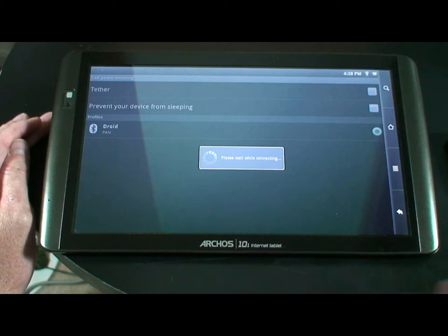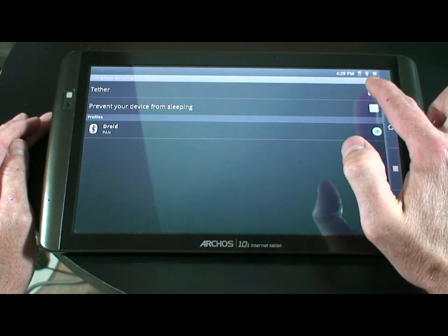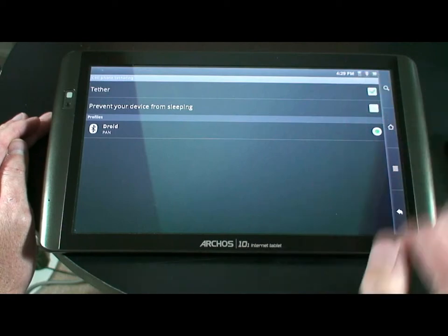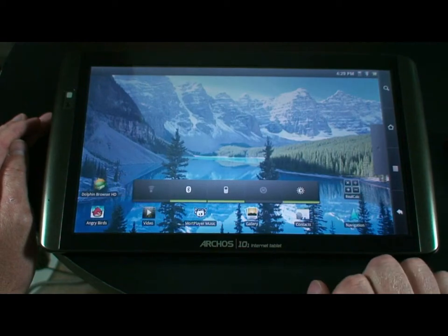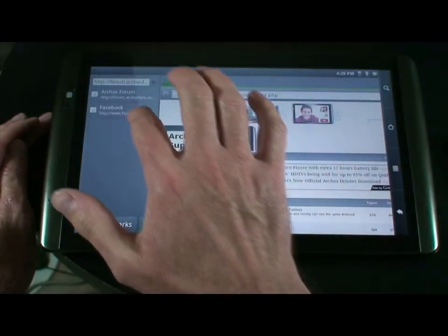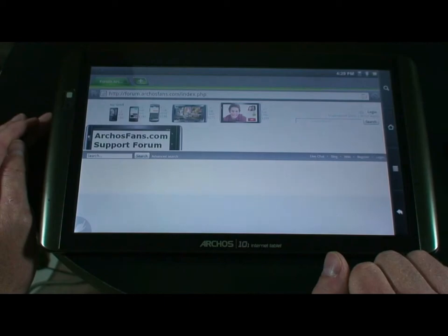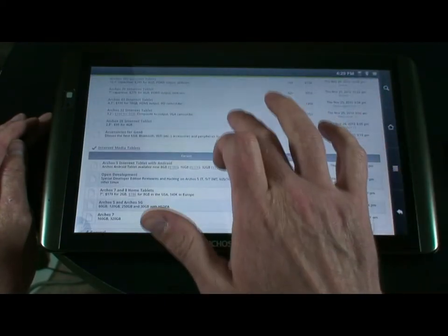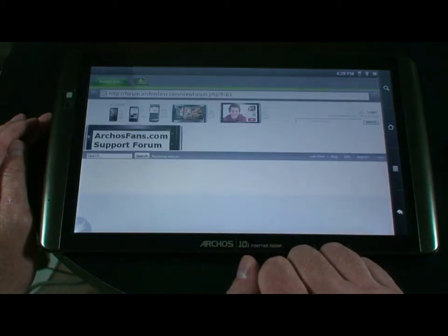You'll hear the phone vibrate when it's connected. Once the phone has vibrated, you'll also notice up in the upper right-hand corner there will be a Bluetooth symbol and a little cell phone icon. We should now be able to go back to our home screen and choose our browser. We'll just reload this page, and as you can see, it is relatively fast.